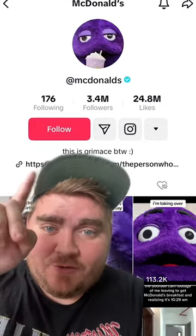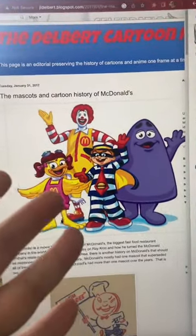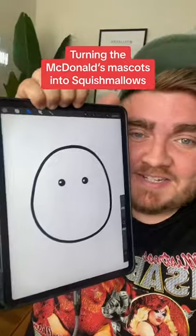I keep seeing that McDonald's is celebrating Grimace's birthday and it got me thinking — why has McDonald's never made their mascots into Squishmallows? It seems like the perfect partnership. So today I'm going to be designing them on the iPad.